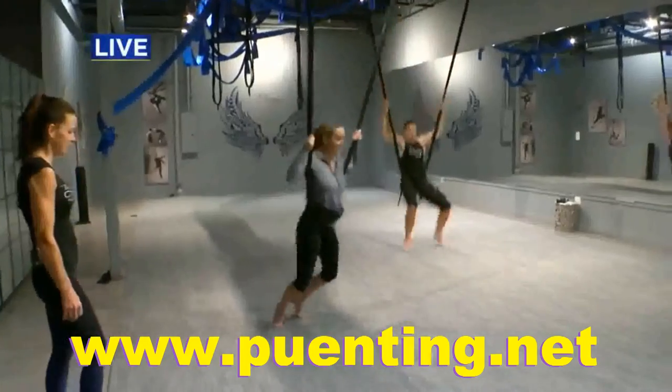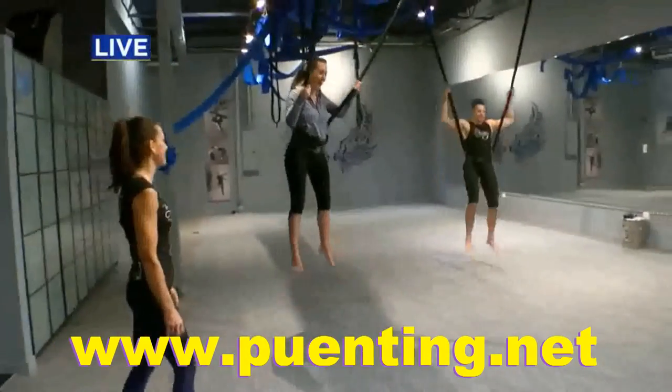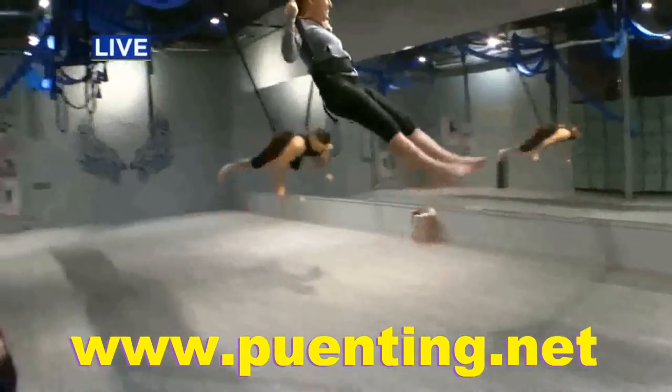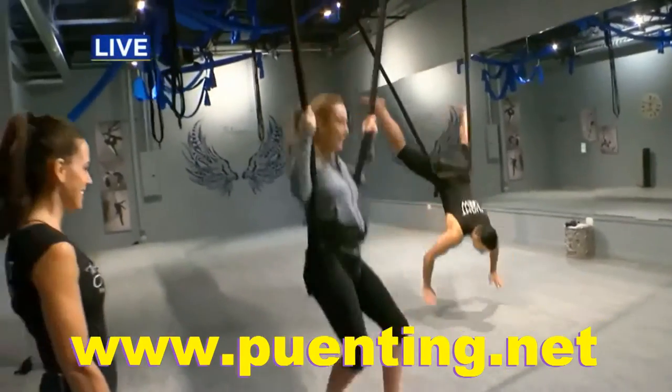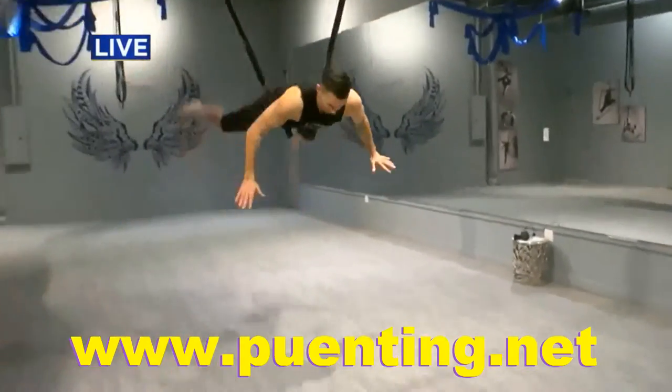Starting to get some distance. Then she starts to hang in. This is such a fun time. Alex is doing a little bit more back there than I'm doing — he's doing push-ups on it.